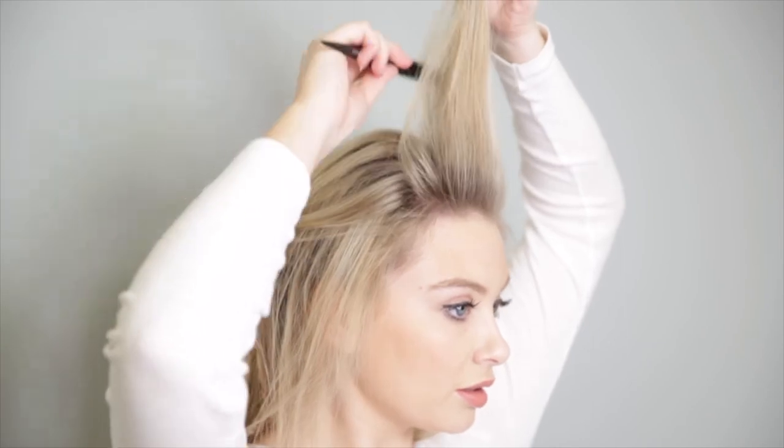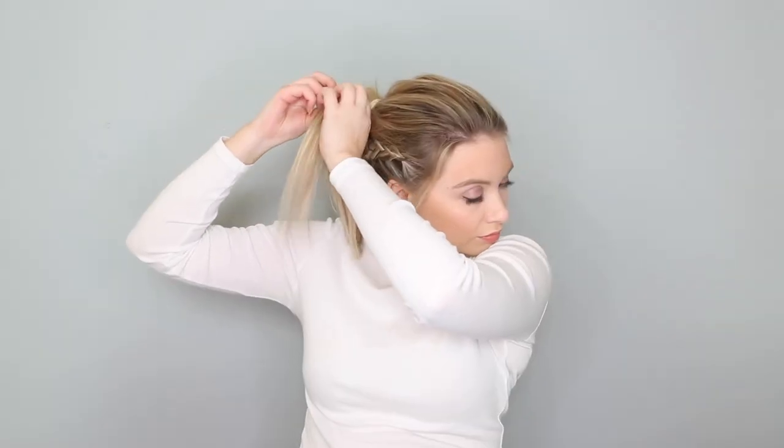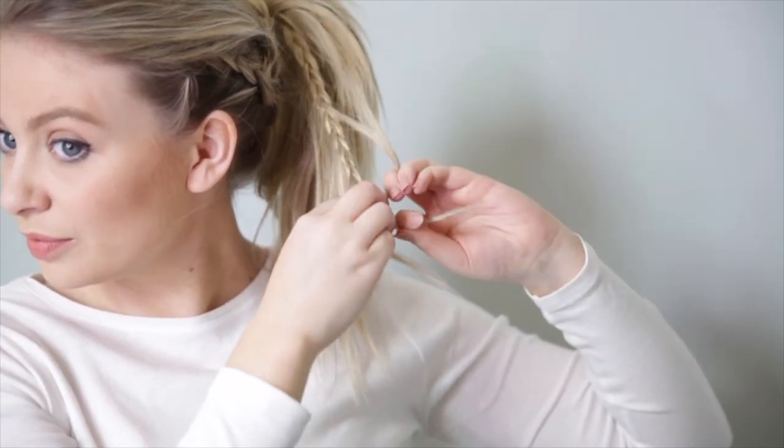For lift and texture, back comb your roots to give lots of volume, then smooth over to neaten it up. Gather all of your hair including the braids and tie it into a ponytail. Create two three-strand braids on either side of the ponytail — this gives the impression that the dutch braids run all the way through the ponytail. To finish, take a section of hair from the ponytail, wrap it around the hair tie, and pin in place. And there you have it — a braided ponytail that's super Pinterest worthy.